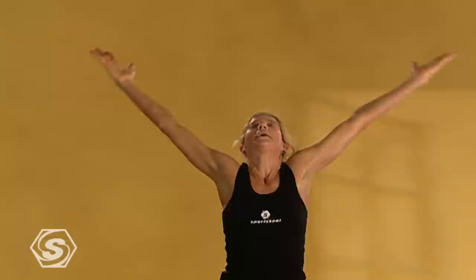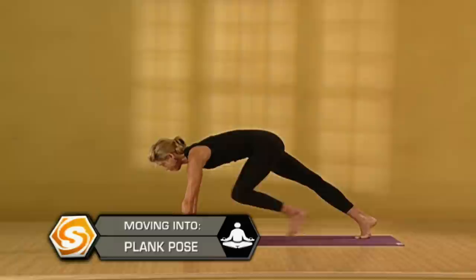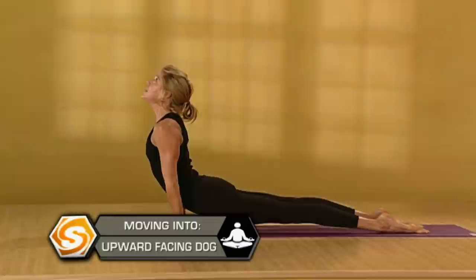Keep all that space. Exhale with a flat back, fold as deep as you can. On an inhale, pull your heart out and up. On an exhale, step back to a plank position and slowly lower down. On an inhale, come into upward dog. Push into your palms and push into the tops of your feet. Exhale, downward facing dog. Connect to your breath.